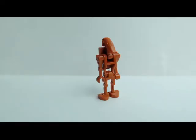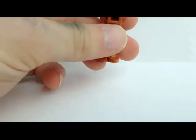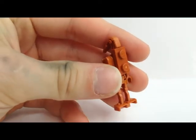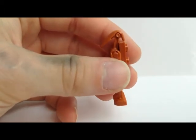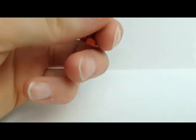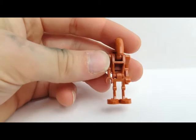Now to the last figure — we got a regular battle droid. He has a color change and a backpack like in the movie and the very old ones. He has a twisted arm to hold a weapon.